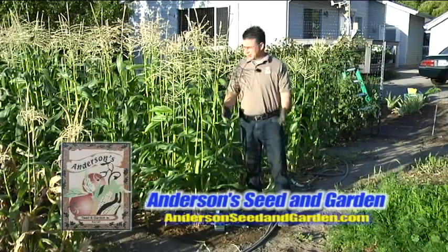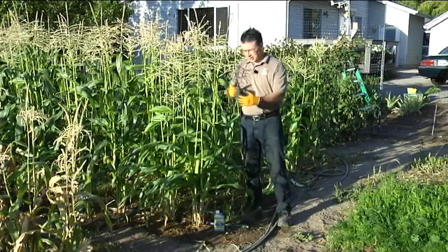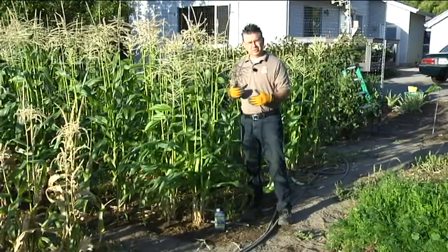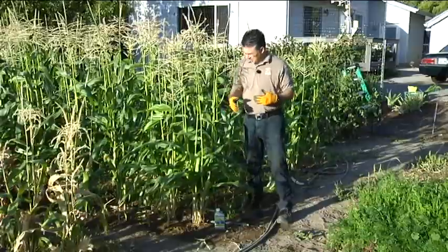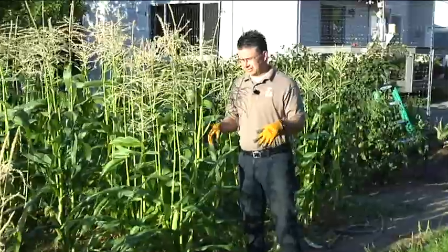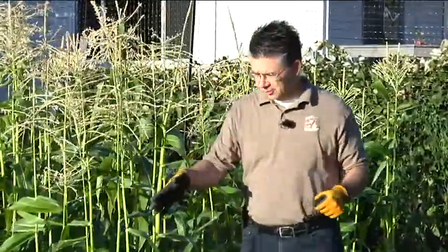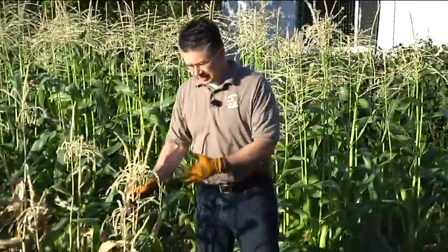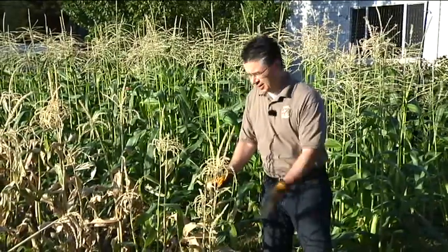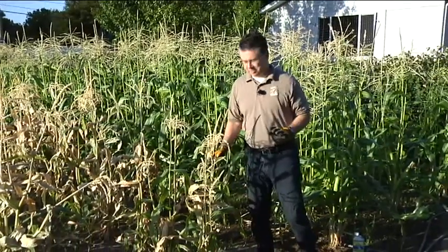Corn season is in full swing here at the Anderson Experimental Garden. We've got a couple of different varieties planted, separated by a couple of weeks between plantings. This variety here, called Keqing, is a nice bi-colored synergistic variety with amazing ears. This variety over here is an earlier variety called Sweetness — we planted it the latter part of May, harvested everything off it, and we're ready to cut it down and send it to the farm so the cows can eat it.